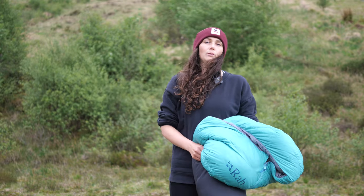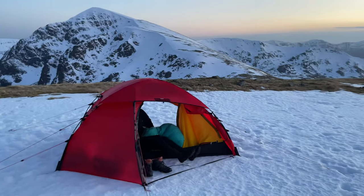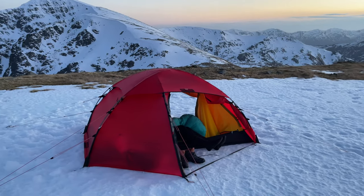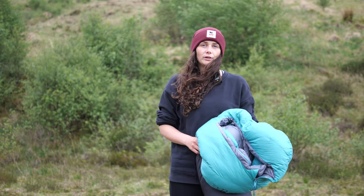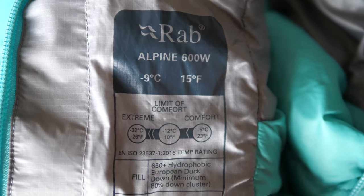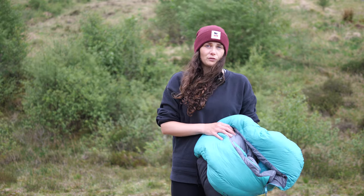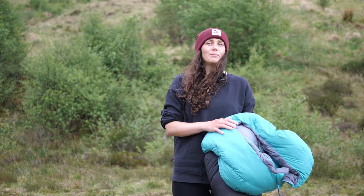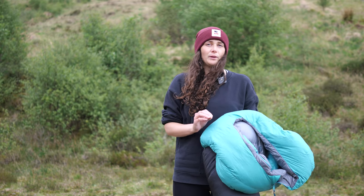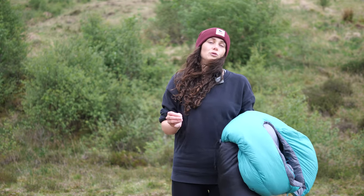This bag is warm. I will caveat this as I do sleep hot, especially for a woman, but I would happily use this bag all through winter — so if you're intending to use it for spring or summer use, you'll be more than toasty. Rab have their own warmth rating using real-world testing and athlete feedback, which reckons this bag would be comfy down to minus 9°C. I've used it in air temps down to minus 4°C and around minus 10°C wind chill, always in a tent with a well-insulated mat, and I've been perfectly fine. I feel between minus 5°C and minus 9°C is a fair bet, provided the rest of your sleep system is suitable for those temperatures.